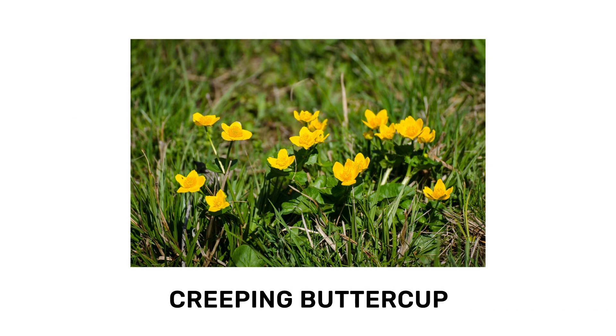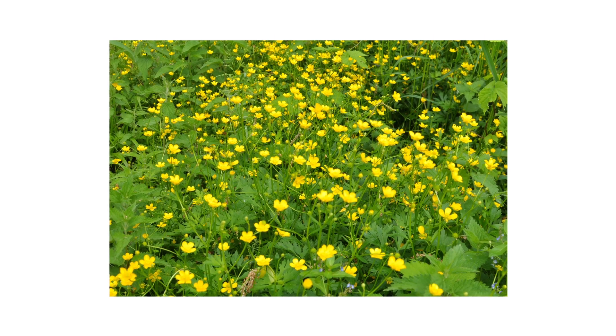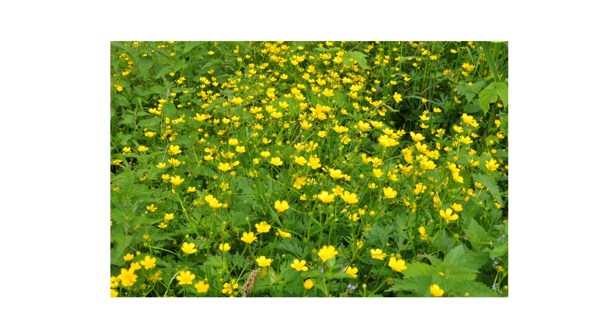Creeping buttercup is an aggressive, invasive weed that can quickly take over turf and cause serious problems. This weed grows fast and competes with your desired plants for water, nutrients, and sunlight, leaving your lawn patchy and vulnerable to pests or disease.